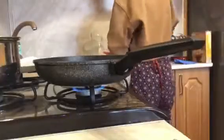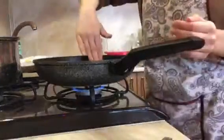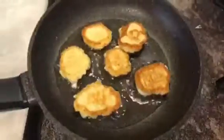First you need to grease the pan with oil and warm it up. Put the dough in the pan with clean hands. I also tried to give it a nice shape, but I couldn't. It looks like this.